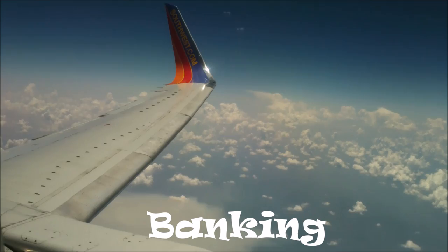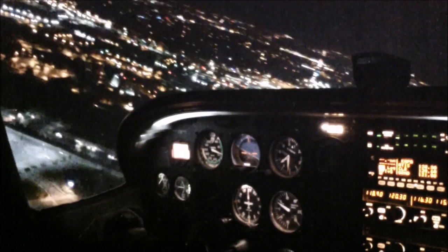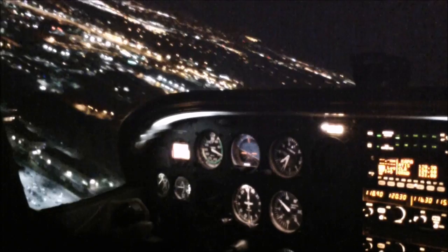If you've ever flown on a commercial jetliner, you probably noticed that the airplane tilts or banks when it turns. This is even more noticeable in a small airplane, because you can see out the front window. If the sight of the world tipping disturbs you, you can close your eyes when the airplane is turning. The effect is purely visual.